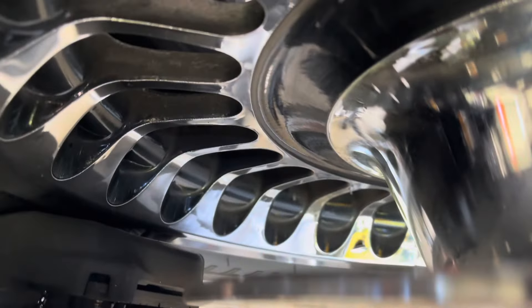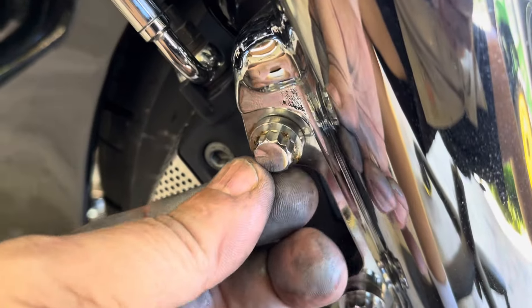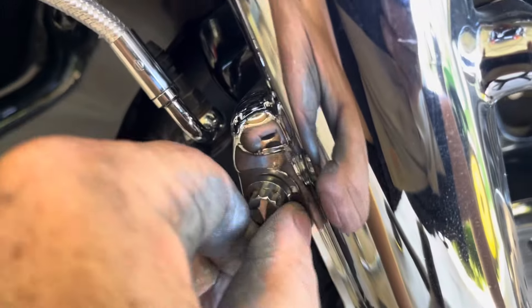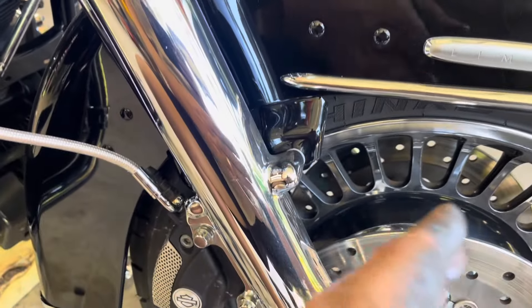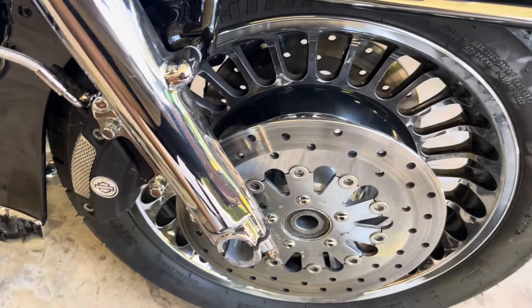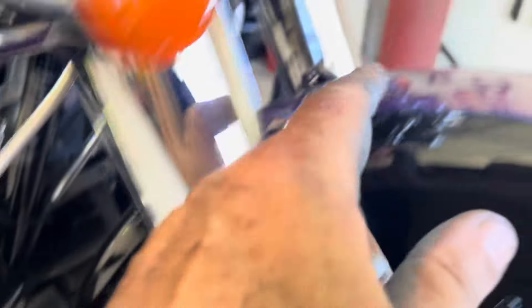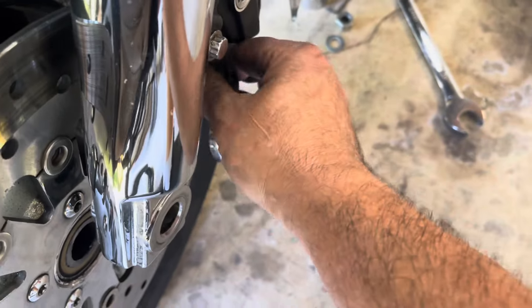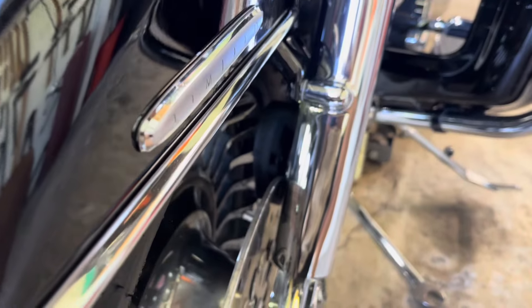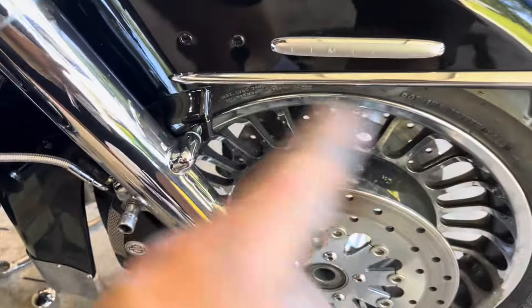I'm gonna turn it sideways and let the air out of the tire to see if I can yank it out. Otherwise I've gotta find a socket or go buy one and drop one of the calipers. This is the side without the ABS wire — that side has the ABS wire and the ABS sensor. We'll clean that up a little before putting it back, so be very careful with that. I let the air out and that didn't help, so I'm gonna have to remove one caliper.